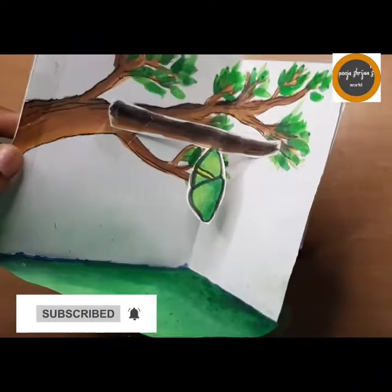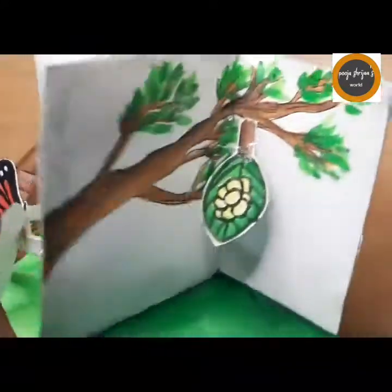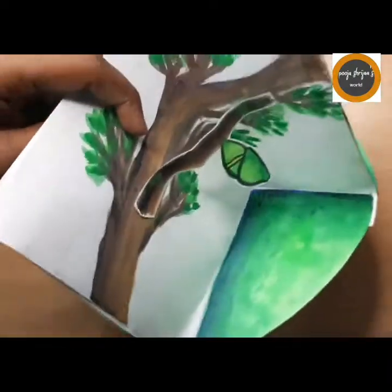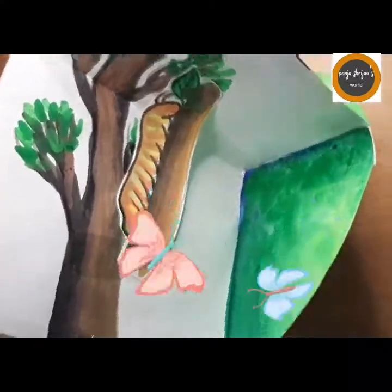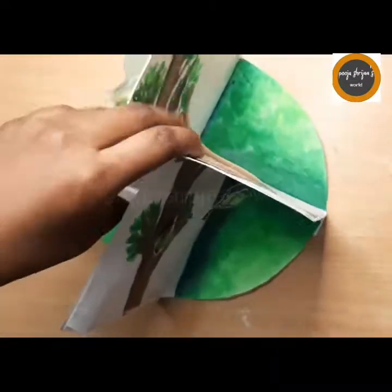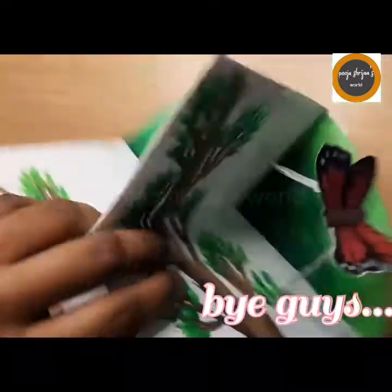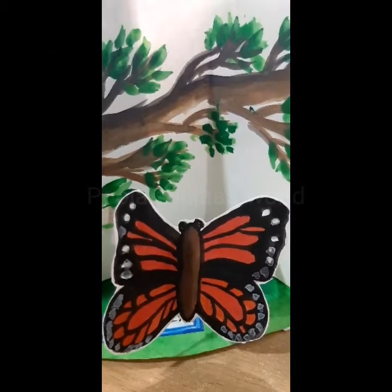The next part we'll be needing is the pupa or the larva — that's the next stage. The butterfly lays eggs, which form into a pupa, and the pupa finally becomes a caterpillar, and the caterpillar becomes a butterfly. This is the process — the life cycle of the butterfly. I hope you enjoyed this video.